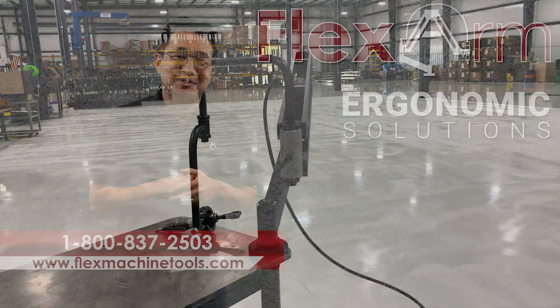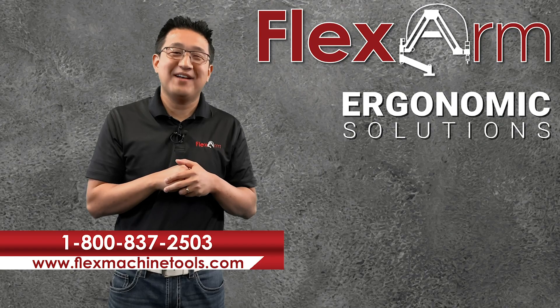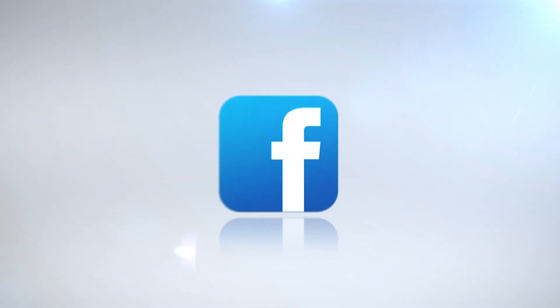We're looking forward to solving your problems this week. Give us a call at 1-800-837-2503. We'll see you next week.